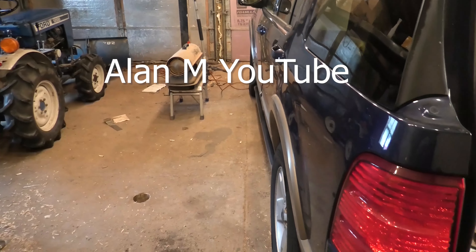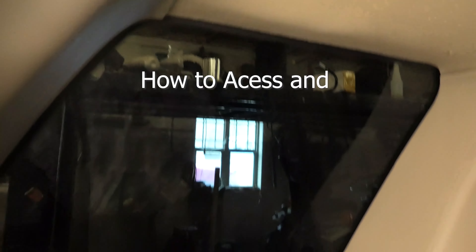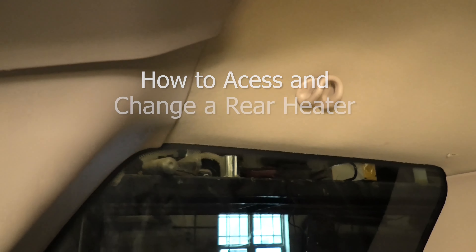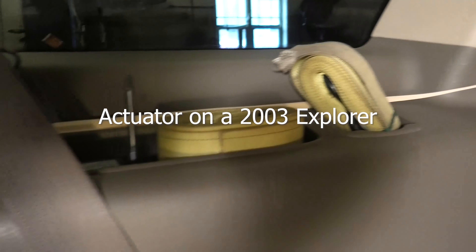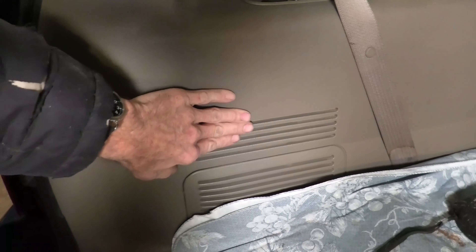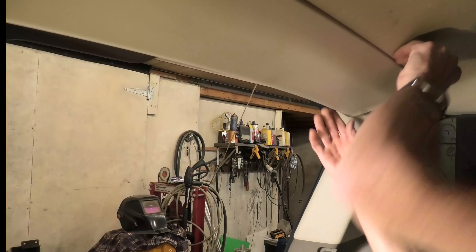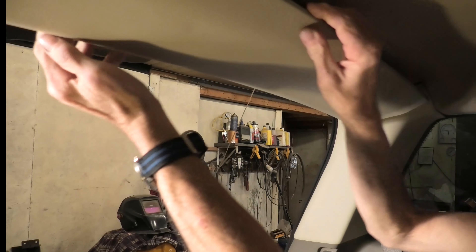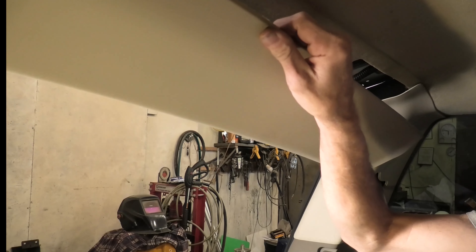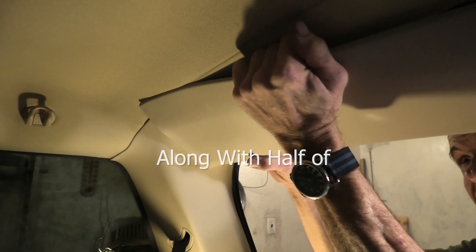Hello and welcome back to another YouTube video. If your Explorer is making this noise in the back, I have the video for you. After listening and feeling where I think the noise is coming from, I'm going to say it is behind that plastic where the wheel well is. To get to it, we have to first start by removing this plastic at the rear gate opening up at the roof.